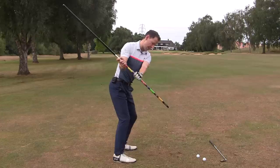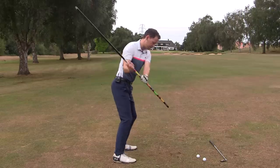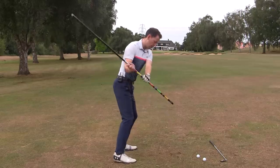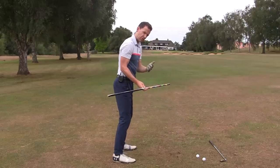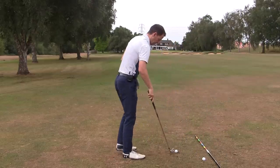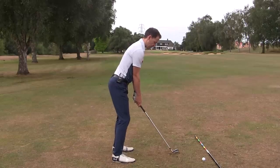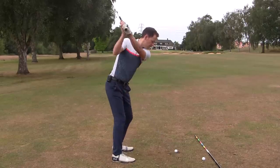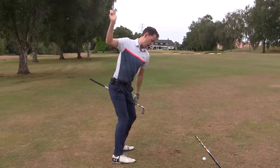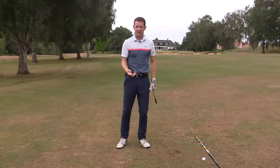As I come down, I'm allowing the club to drop and drop, and look how my body automatically releases through that shot. This is what I want you to practice — get that sensation with the pole a few times, then grab a ball and bit by bit work up to it. Let me do a smaller shot here to try and feel that position. And through — nice straight iron shot. I'm throwing the club down and allowing my body to react through the shot.